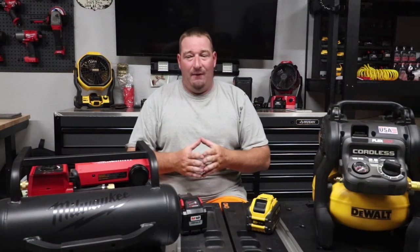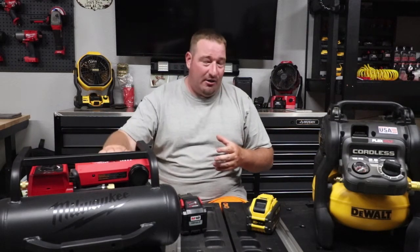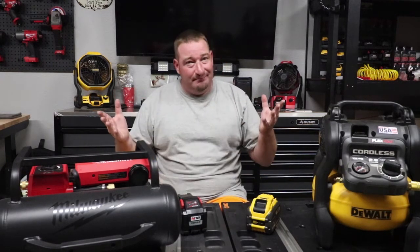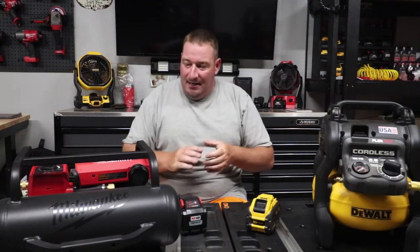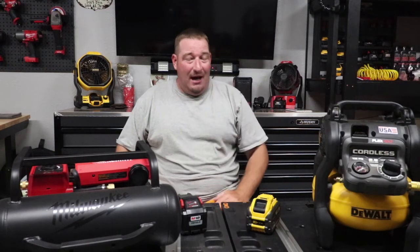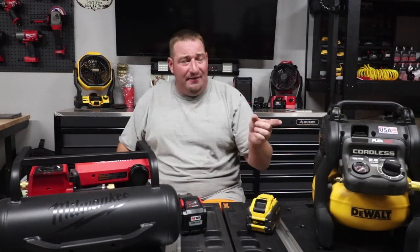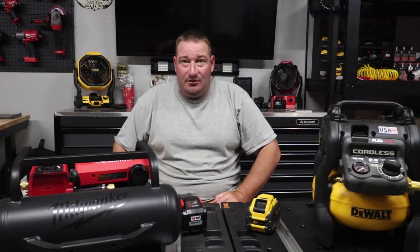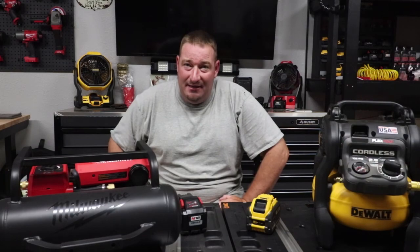The DeWalt's been out for a while; the Milwaukee just came out this year. Will we see a price drop on the Milwaukee? Probably, but there's a lot of people that went crazy for this air compressor, so you may not see one — supply and demand. If people are buying them at $350, why lower the price? Anyway, that's gonna do it for this one. I hope y'all enjoy this. If you have any questions, comment below. Let me know which one you think is right for you, and I'll see you in the next one.